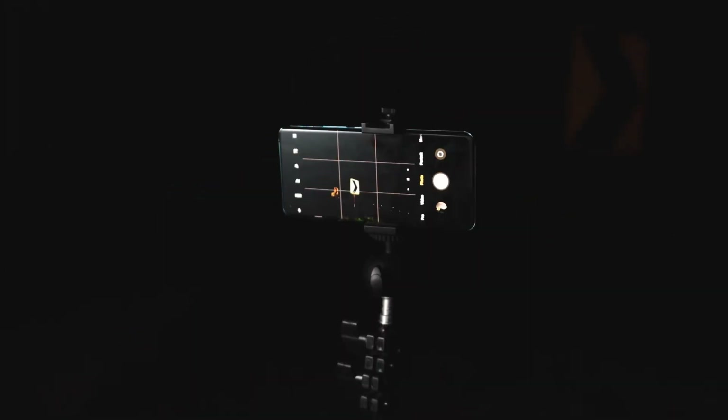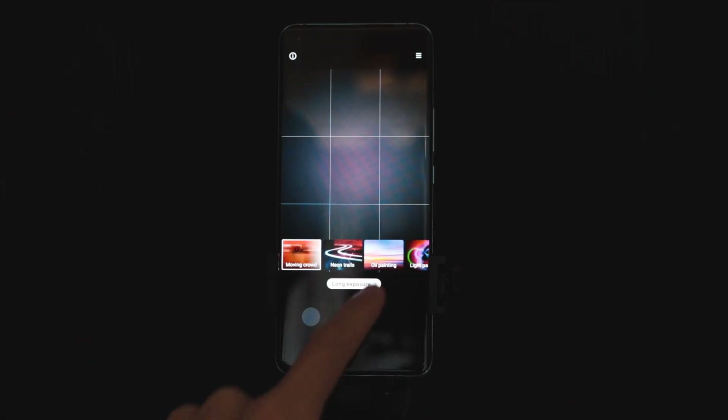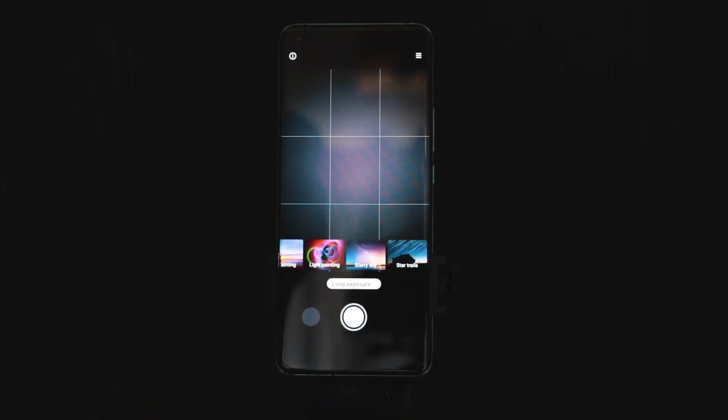If you don't want to use the pro controls and it's too confusing, Xiaomi made it super easy. Get into the camera app, select the more tab, and then click on long exposure. Once you're inside, you can scroll over to starry sky or even star trails. So I'll show you exactly what that looks like.